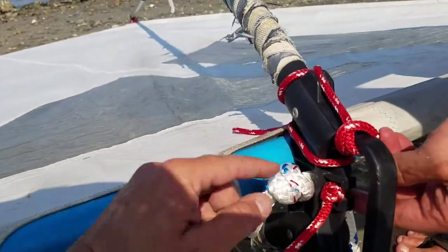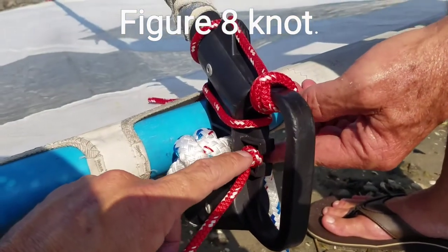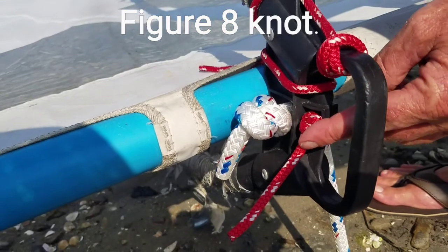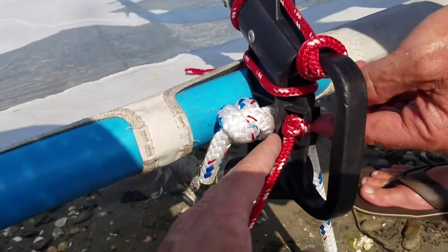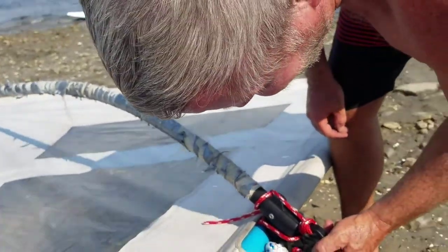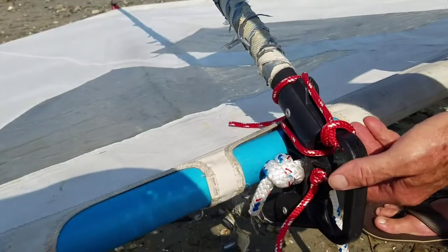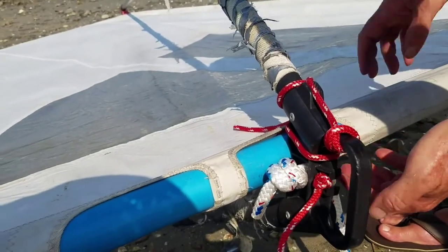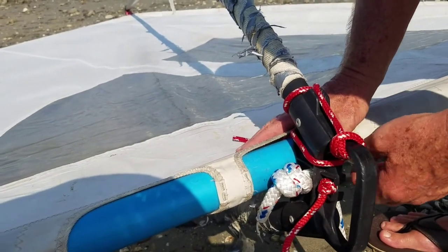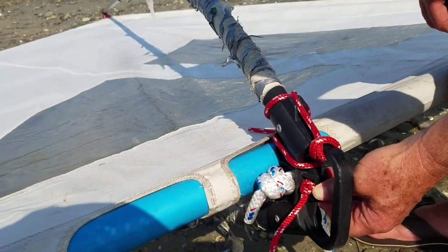Then he had a little bit of line left and put a figure eight in there. You don't want to do a regular knot on this side because a regular knot will be almost impossible to untie - a figure eight, Roger says, is a lot easier to untie. Then he moved it down as far as he could to get it as tight as possible to the mast, and tied it off in a jury rig fashion. The clove hitch with the extra loop was already pretty much affixed.